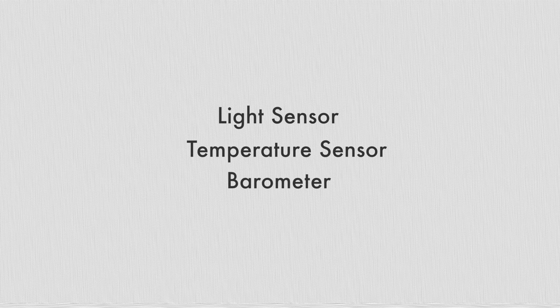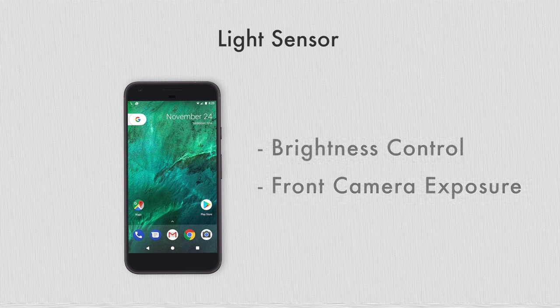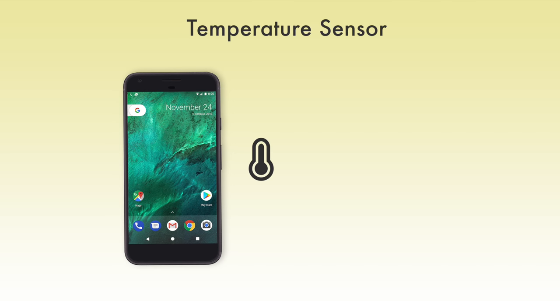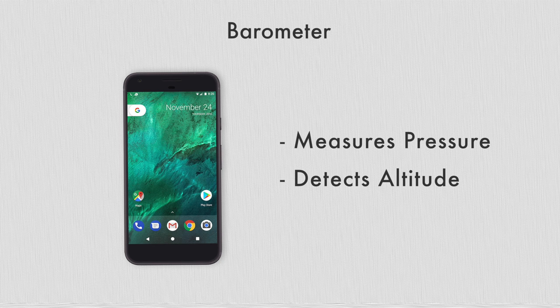There are some more sensors on Android devices and they are pretty self-explanatory, so I'm just summing them up here. The light sensor is responsible for measuring the intensity of light falling on the device — devices use this to control the automatic brightness. The temperature sensor can sense the temperature around the Android device and can be used to make apps that show the temperature of the room. The barometer is a sensor that measures the air pressure being exerted on the device, and there are apps that use this data to figure out the altitude at which the phone is placed.